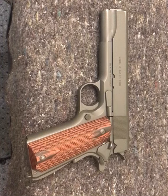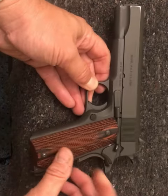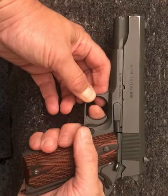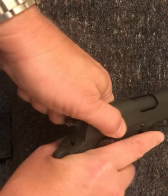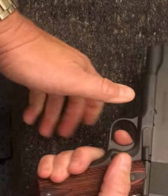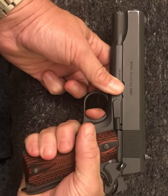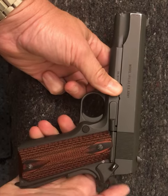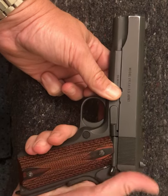Single-action autoloaders — with the 1911, if you notice, hammer is down, pull the trigger, nothing happens. Gun is unloaded. Hammer back, safety can be engaged, trigger still will not drop the hammer — or it shouldn't drop the hammer.